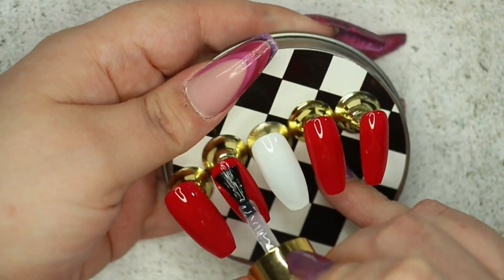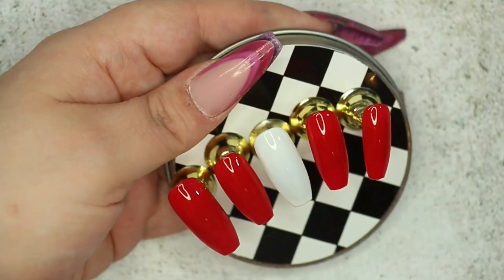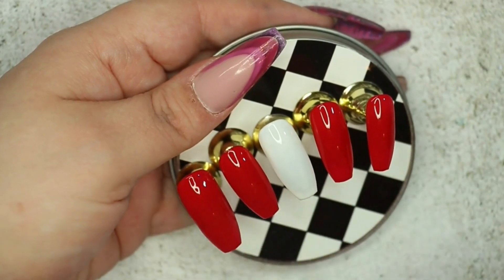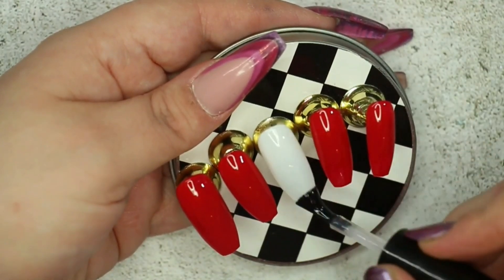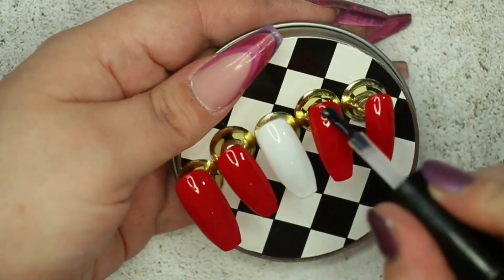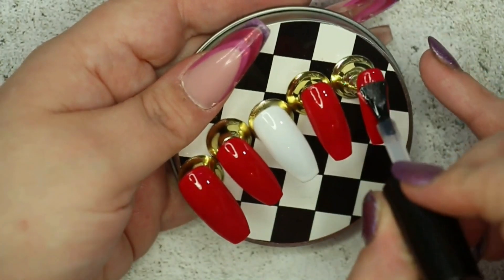I'm going to fully cure this base layer for 30 seconds, and then things take a little bit of a different turn. For the thumb and ring finger I'm applying a matte base coat from Premier Gel, and on the rest of the nails I'm applying the Flubber top coat from Ink London — because I wanted a matte surface on some nails and a shinier one on the others.